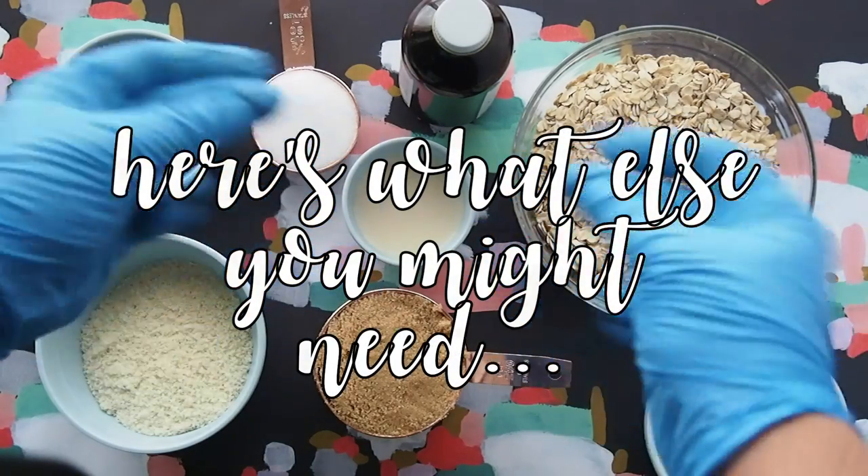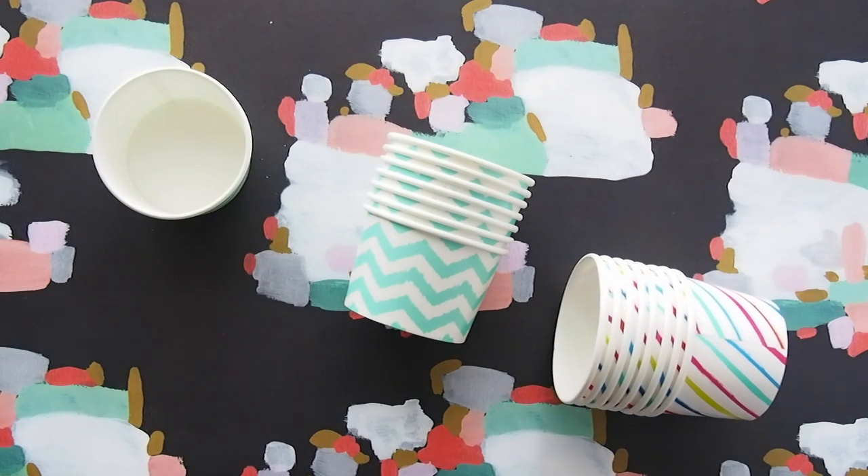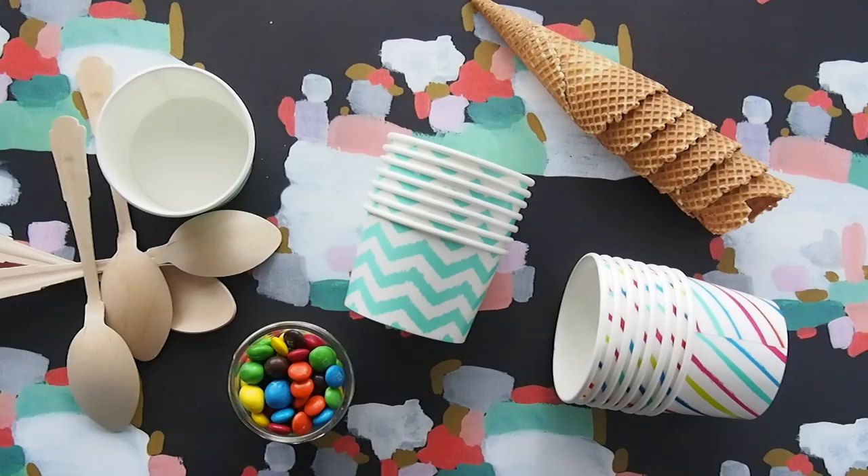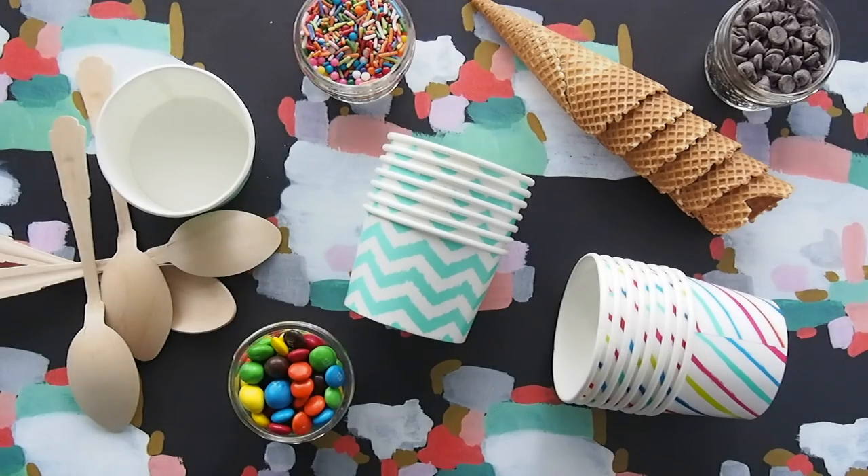Here's what else you might need: some printed paper ice cream cups, wooden spoons, sugar waffle cones, and assorted toppings in mini mason jars.